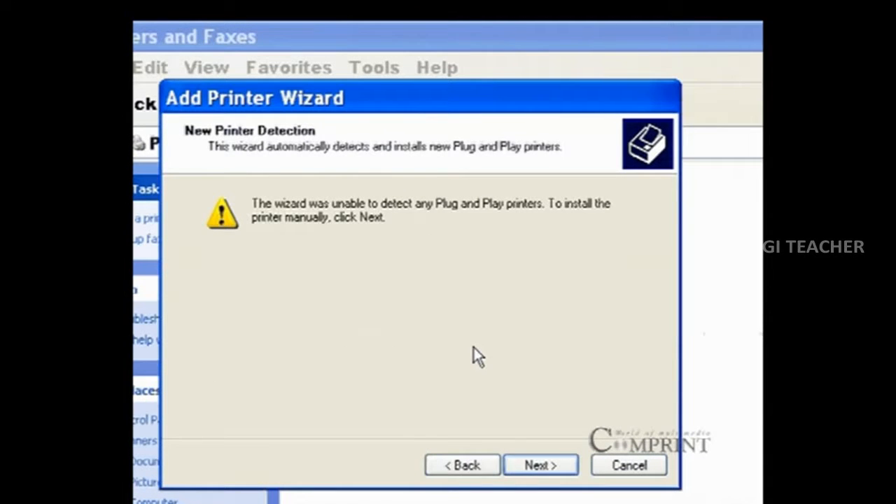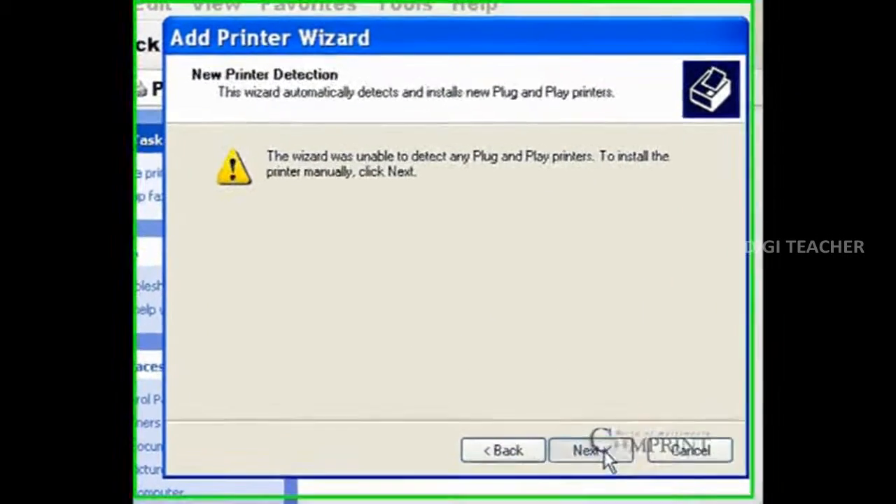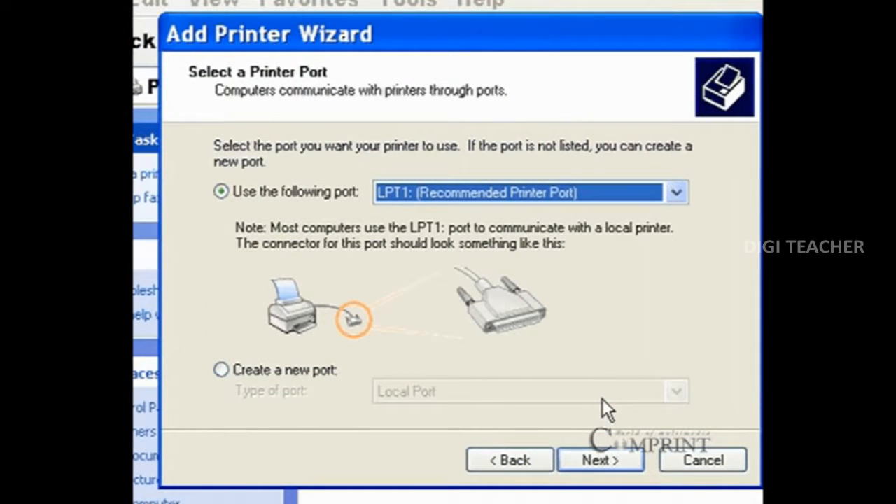In some cases, the computer may not recognize the printer that we have connected to the CPU. In such cases, click on the next button and manually choose the printer port.